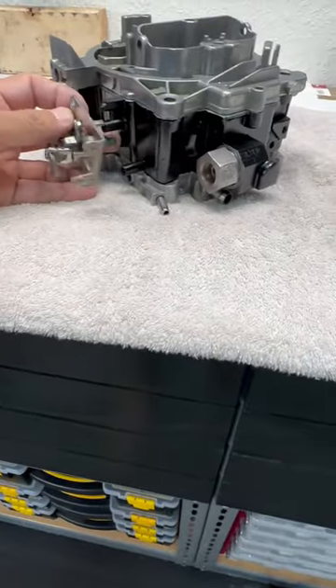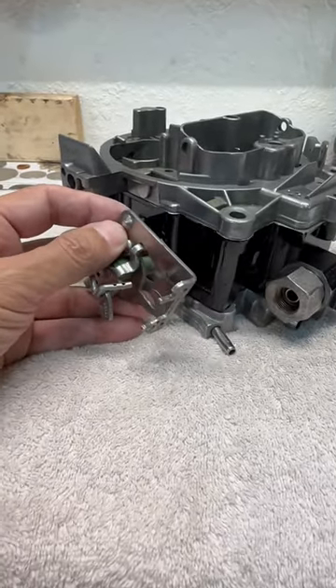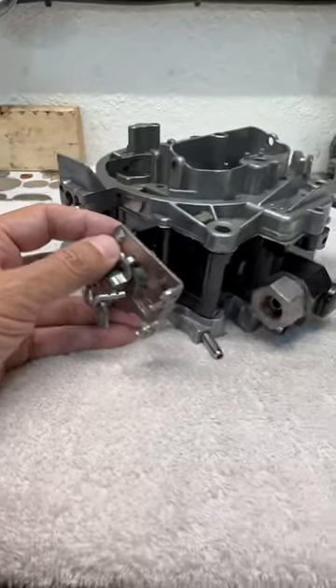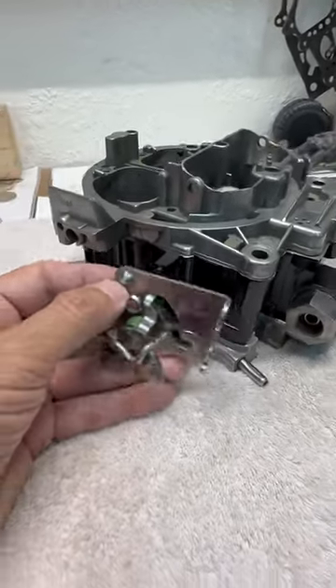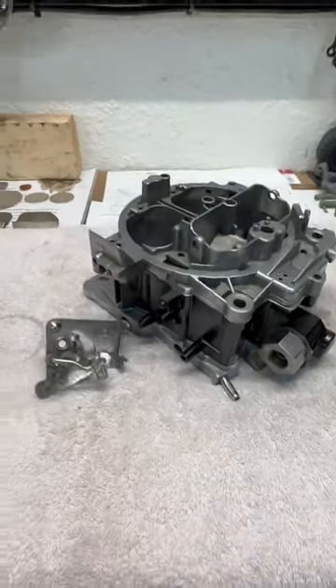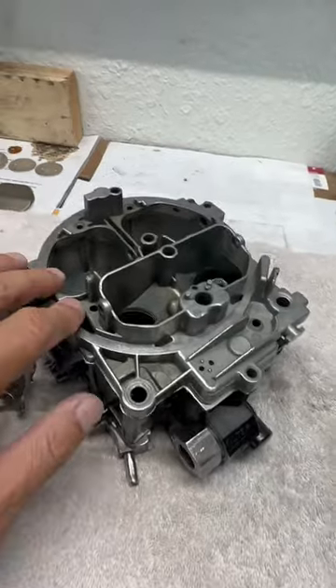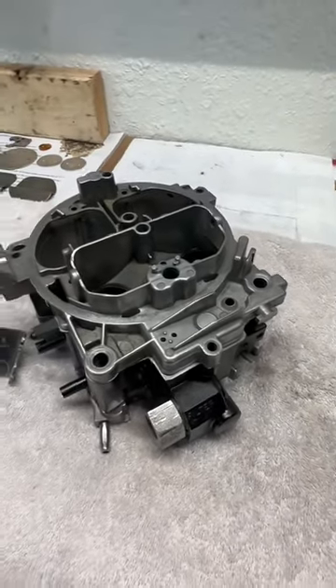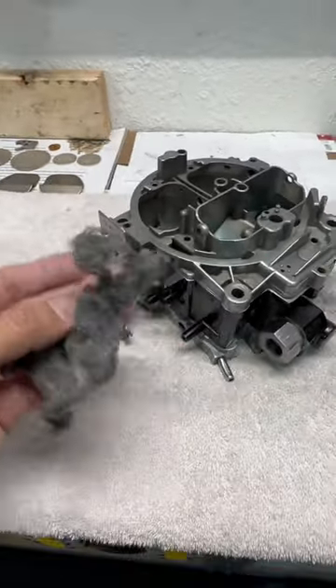Things like the choke and all of those little systems are going to really dress it up nicely. I'm really happy so far how this thing is looking, and I'm going to keep the base plate and the air horn natural — just keep cleaning and polishing the finish with some steel wool.